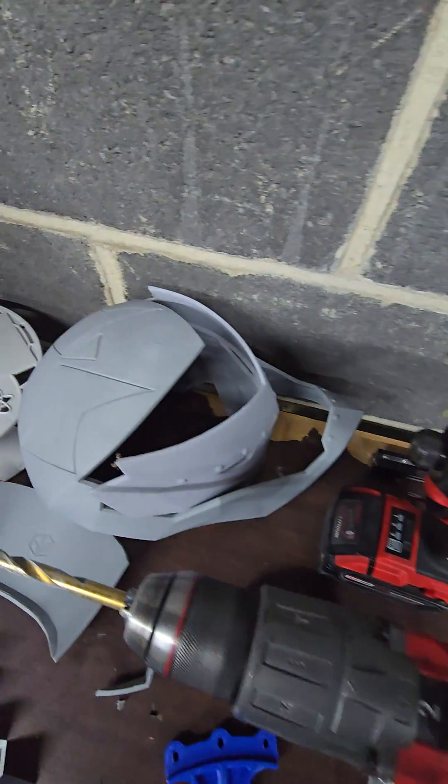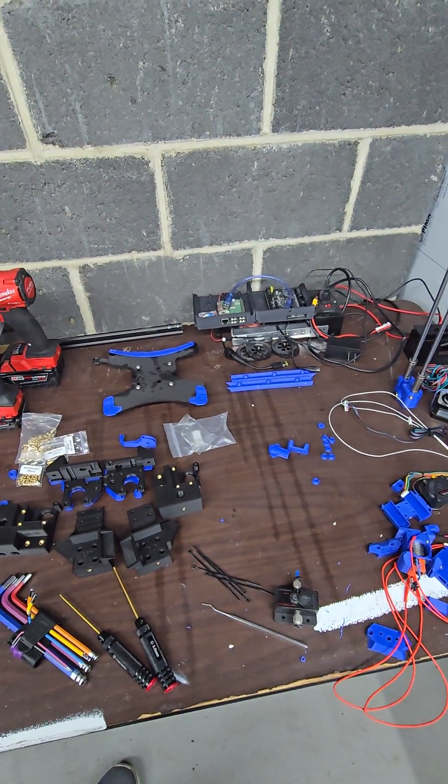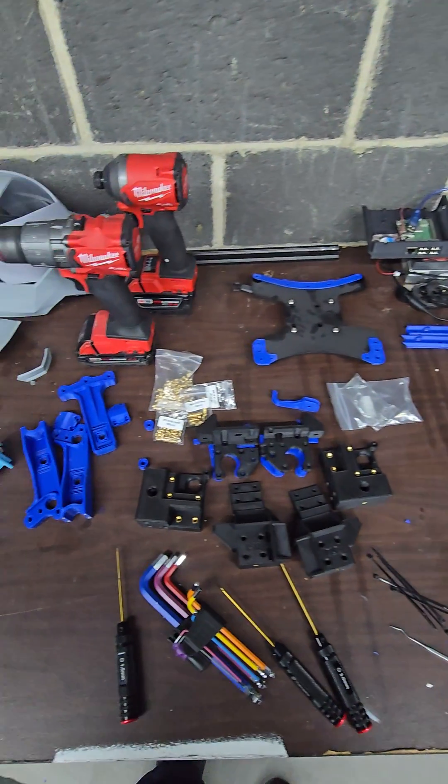A little infamous Dr. Dune going on. This build will be coming soon.